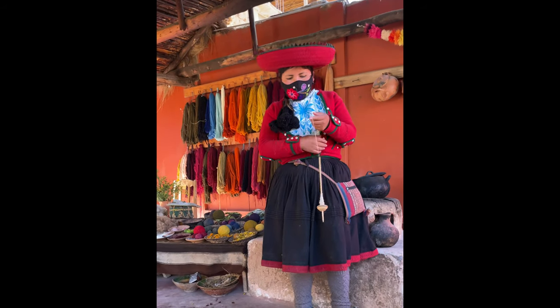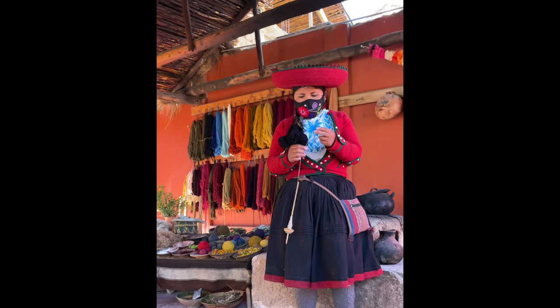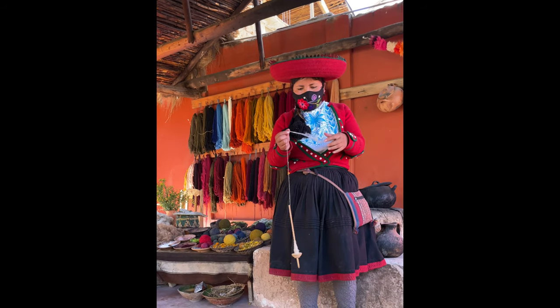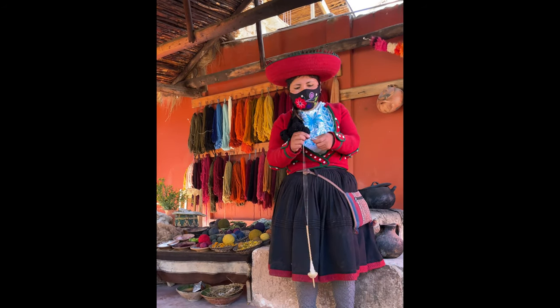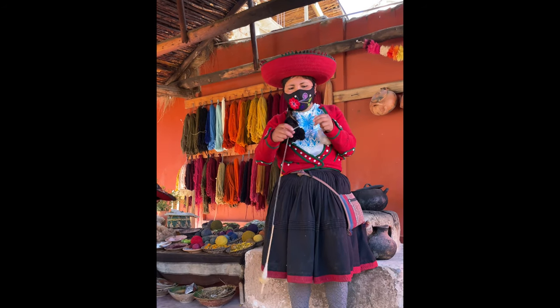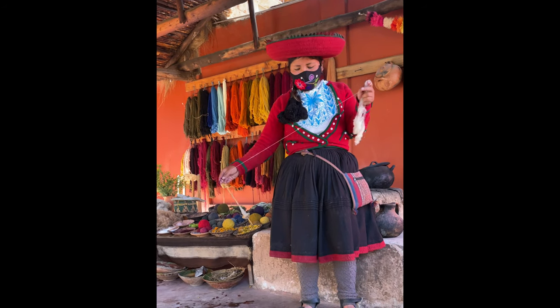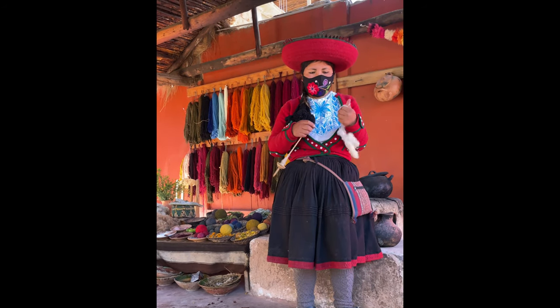Then we pass to the spinning. This tool we call puska. With the puska, we can spin while dancing, walking, cooking, and also kissing — no problem. All the time, because we start learning spinning from seven years old.